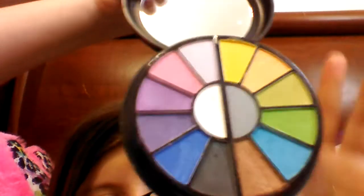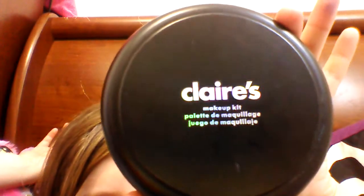Hi everybody, today I don't really know what to do so I just decided to do a makeup video. I'm gonna be doing this voodoo doll type thing. As you can see I have my makeup kit from Claire's, and yeah, let's get started.